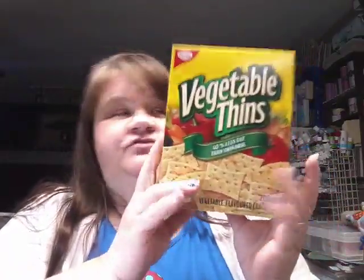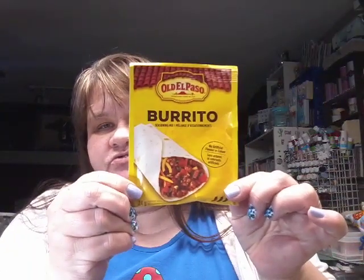They had these vegetable thins, and I got quite a few of these boxes. For $1.25, that's really, really a bargain because I pay a lot more at the grocery store. I like to eat these with cottage cheese or salsa — they are so delicious. Then I got this burrito seasoning. They had taco seasoning too, but I still had some of that, so I didn't get those.